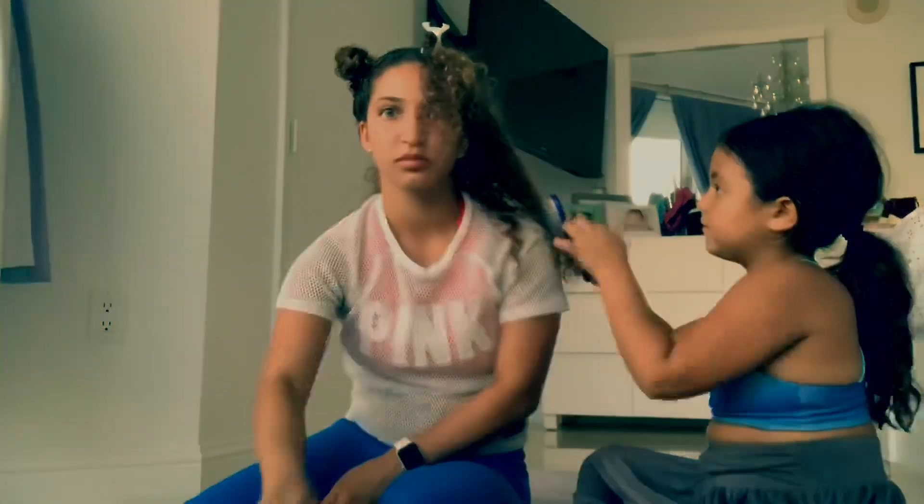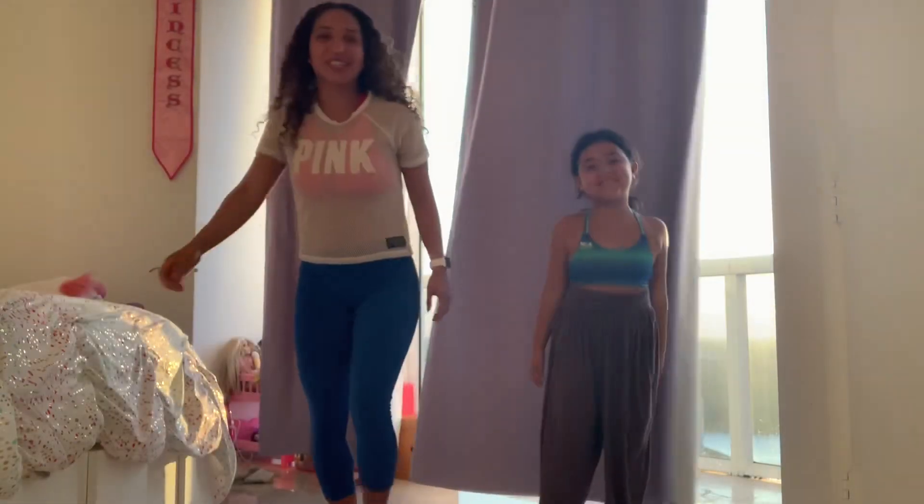Hey guys, welcome back to my channel! It is Amanda's Awesome 97. I haven't posted in a while but that's because school started, summer ended for me, and I was just doing so much trying to get back on track. But today I have Sophia here with me to do some gymnastics.